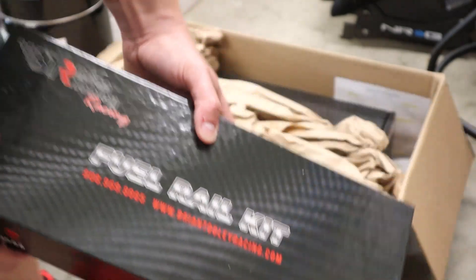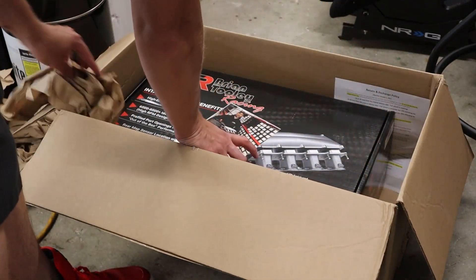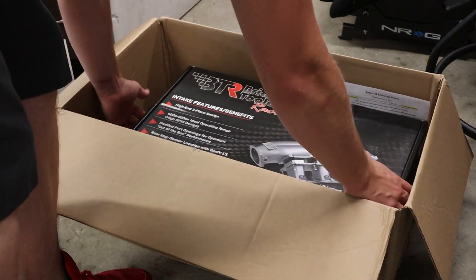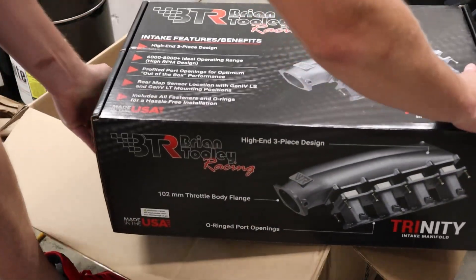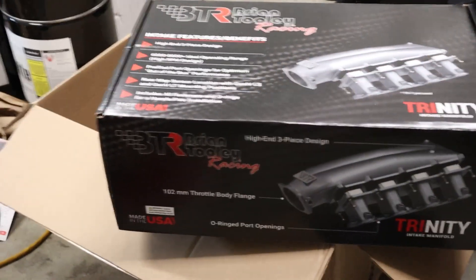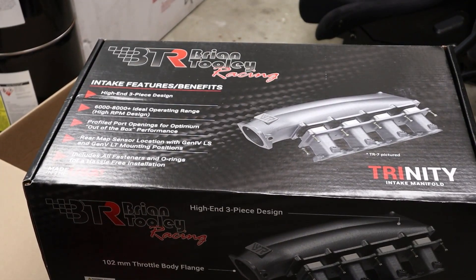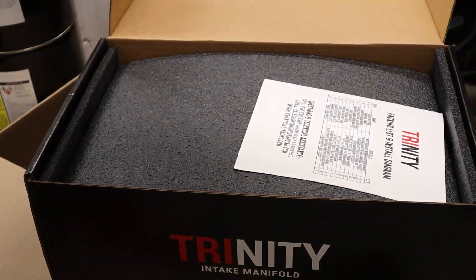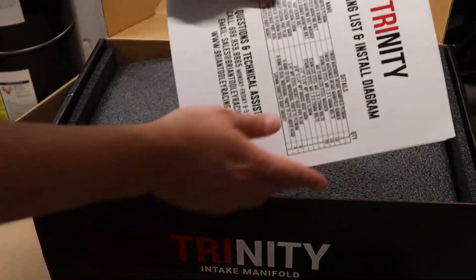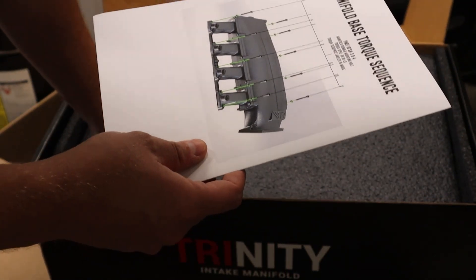We've got the fuel rail, and we've got the new LS3 Trinity Manifold. There's a packing list, instructions, and torque specs included.